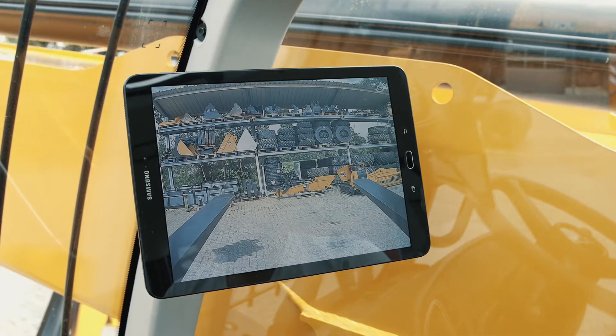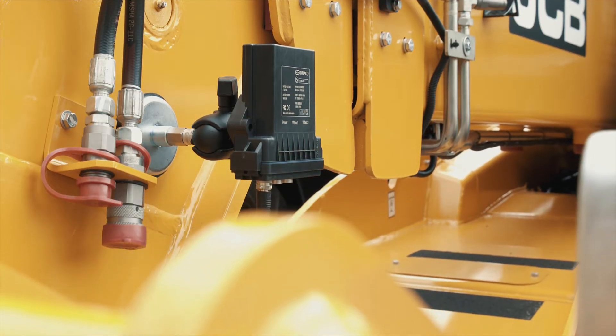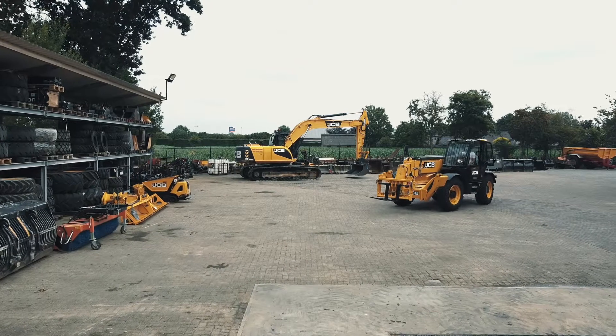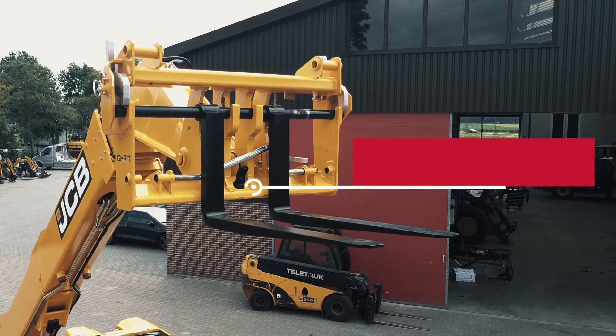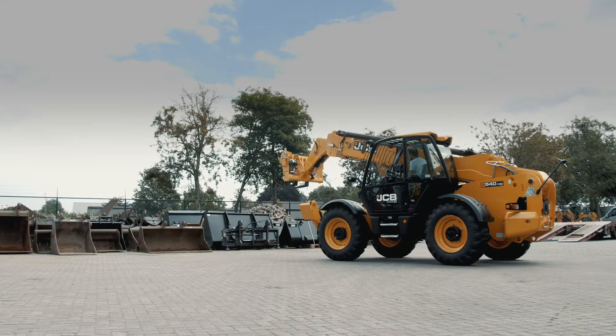Lift, move and place material safer and more efficiently with a wireless camera system on your telehandler. The high-resolution digital Ethernet camera on the tool carrier of your telehandler provides the driver a better view of the tools attached.